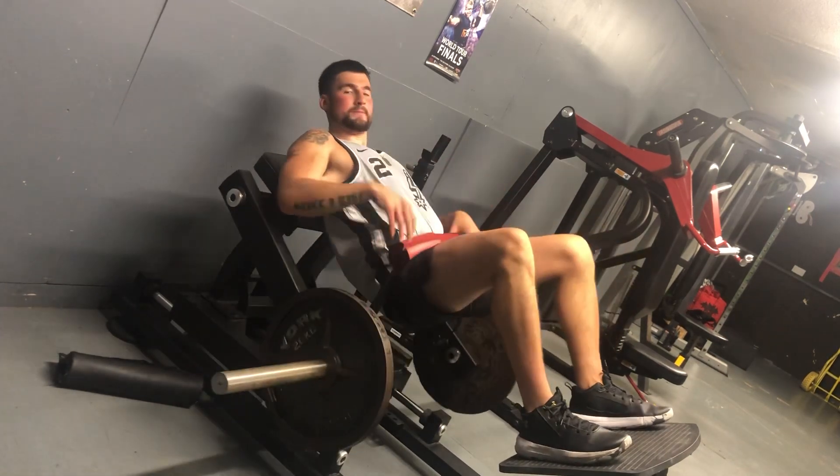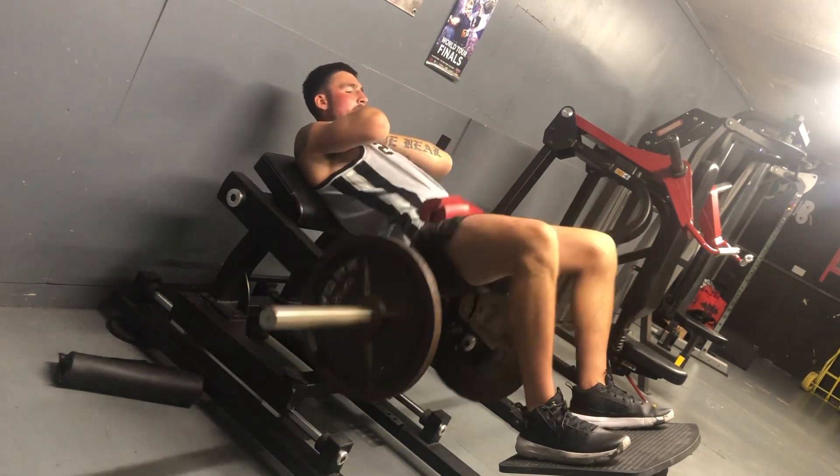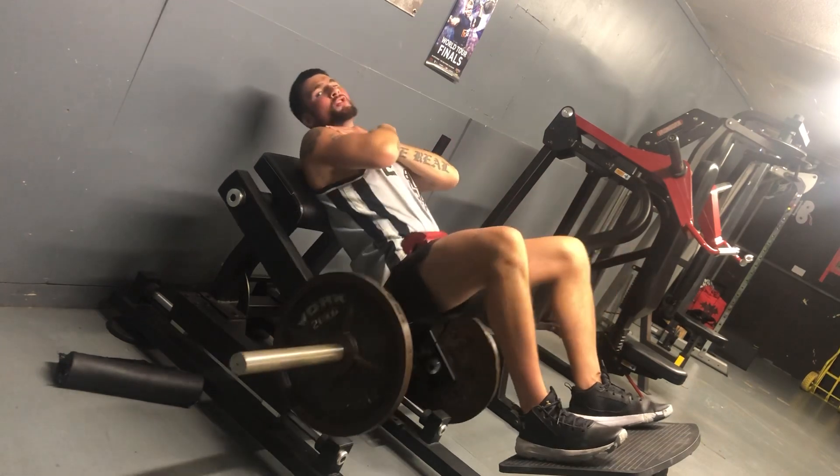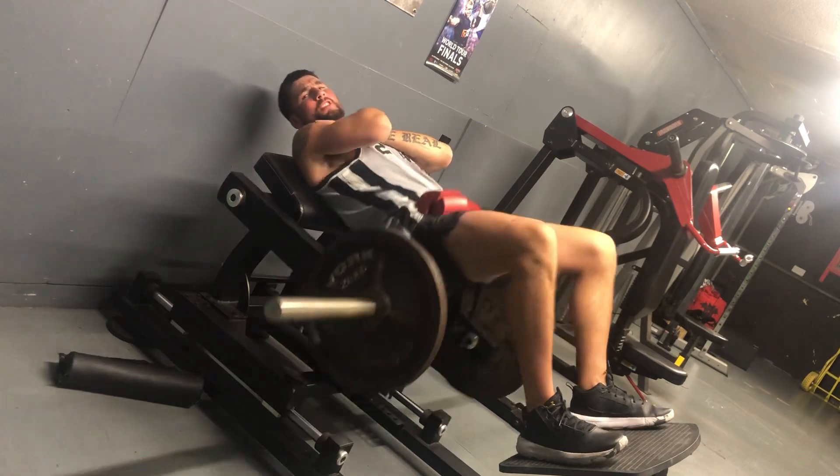Push the pad onto your hips and push up as far as you can using a thrusting motion. Squeeze your glutes hard at the top of the movement.